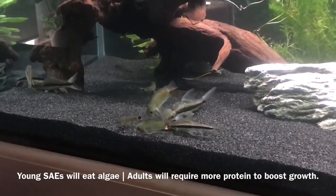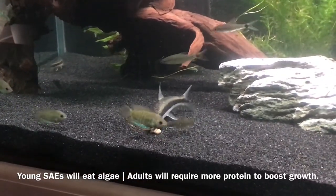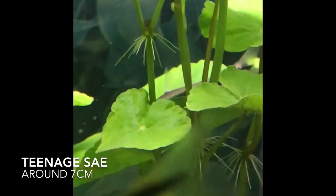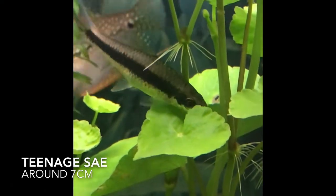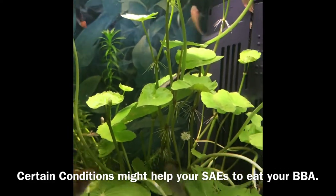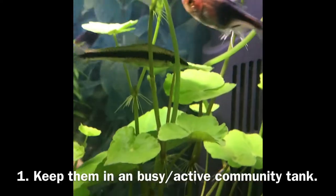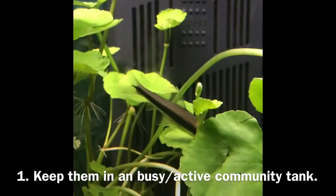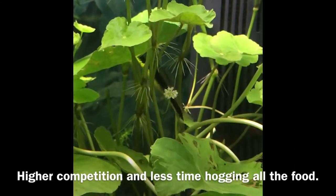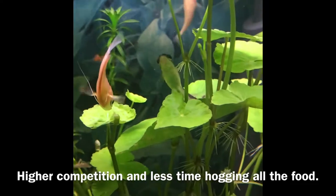My theory is that often times they have been spoiled to the point where they actually become lazy and rely on our foods. In my experience personally, my younger SAEs have never gotten lazy — often still foraging around, nibbling on surfaces of plants, looking for extra little snacks. I believe it's because of the certain conditions I keep them under. There are four main conditions that might change how actively they eat algae. Number one: keep them in a busy community tank. Lots of activity and competition means they have less time to hog all the food, so this helps keep them very active and fit — always looking around for food and algae off surfaces.